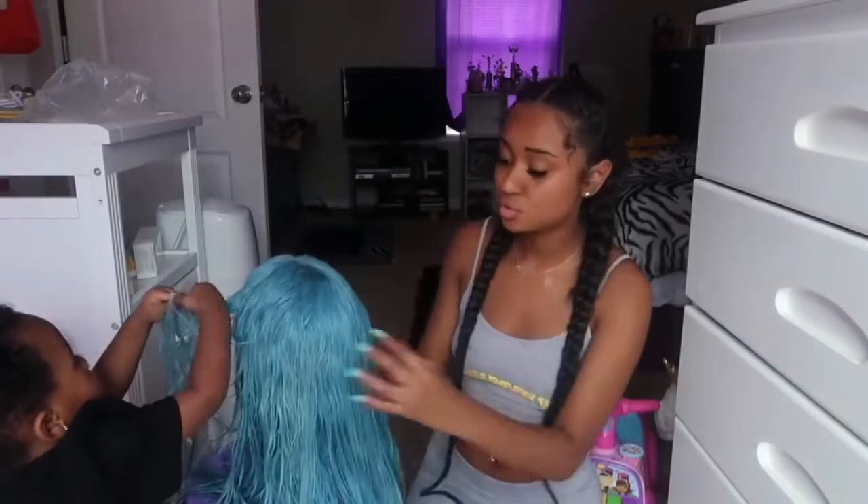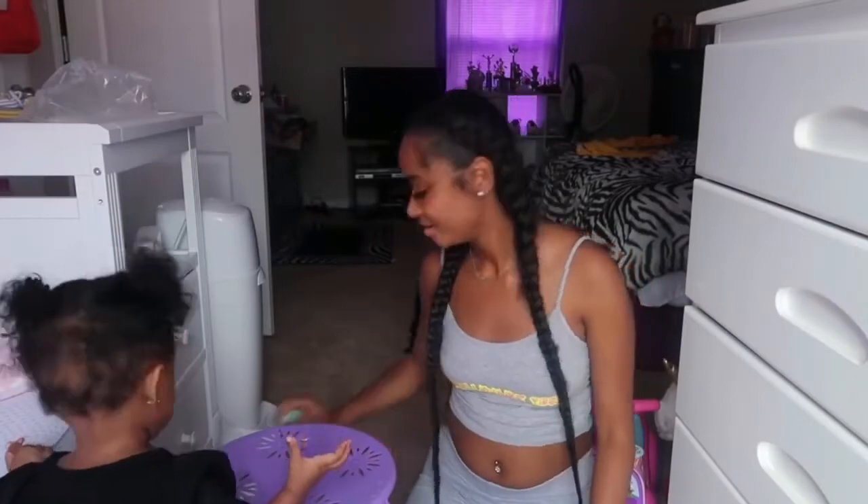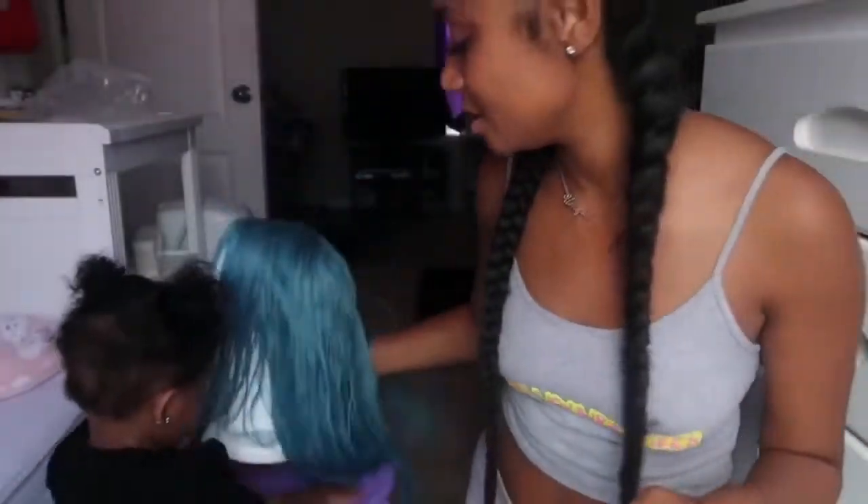The only thing I really have to do now is just flat iron it, curl it — whatever you really want to do with it. So that's basically it for this video! Make sure y'all go to Walmart, get some Gain fabric softener — it smells so good, I promise y'all gonna be sitting there sniffing your own wig. It worked, as y'all can see — I'll give y'all some close-ups. Make sure y'all check out Julia Hair; I will have all the information in the description box below. I love y'all and I'll see you in the next video, bye!